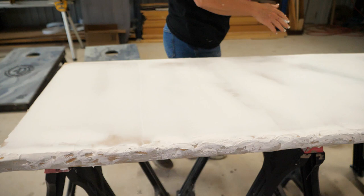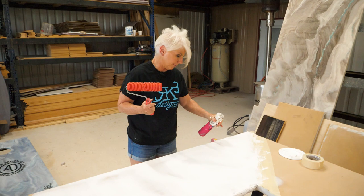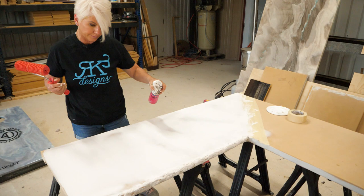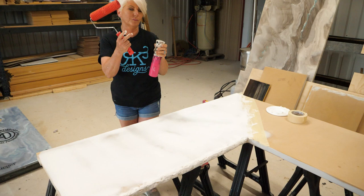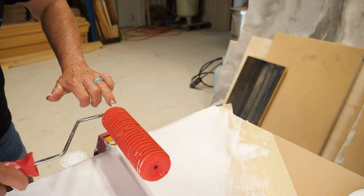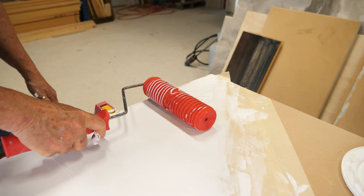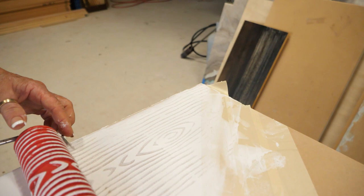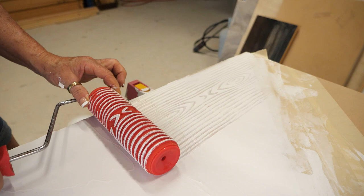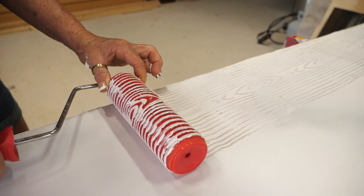I'm going to take my decorative wood grain roller — I'll put the link to these rollers in the description. I'm going to go ahead and very lightly mist with water using a fine-mist bottle I got off Amazon. Here's the fun part: I start along the edge, I look at the edge of the roller to help me keep it going straight. I don't put a ton of pressure — just nice and easy — and you can see how it's creating that wood pattern. If I want to create a knot in the grain, I'll just hold my roller and then let it go to create a very authentic-looking wood grain.